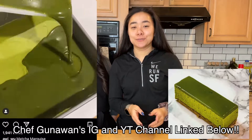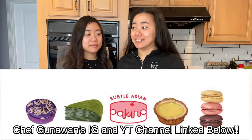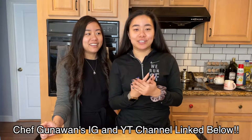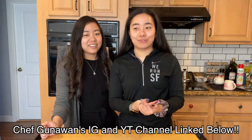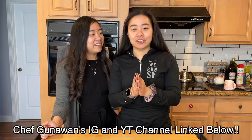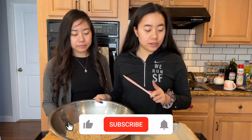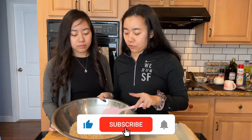Hey guys, welcome back to Twins Try! I'm Christy, I'm Wing, and today we're trying something super fun — we're making matcha marquise. I saw this on a Facebook group called Subtle Asian Baking, and I sent it to my sister and my brother. I've literally been dreaming about it ever since, so we're gonna give this recipe a try and see how good it turns out.